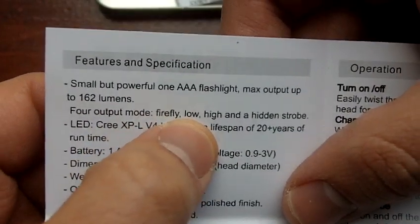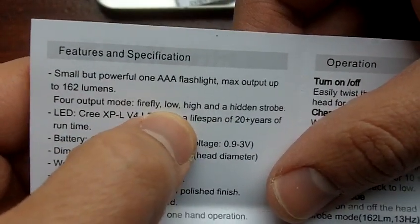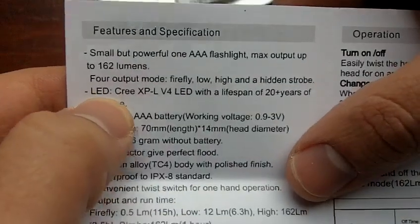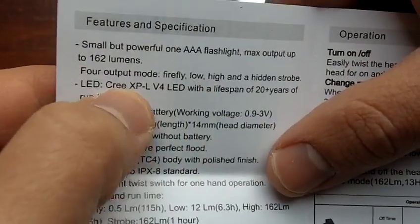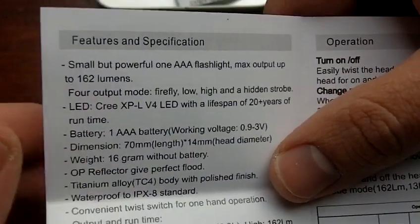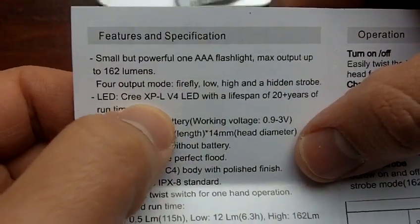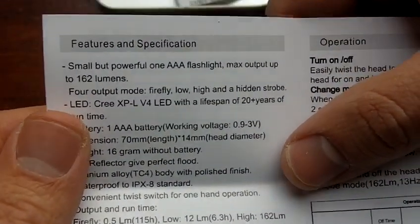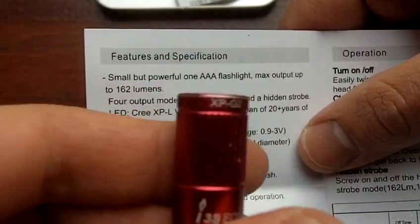Four output modes: Firefly, low, high, and hidden strobe. There's no medium, just a low. The low should be pretty bright because the LED — Cree XP-L V4 — has a lifespan of 20 years of runtime. The XP-L is the latest LED. If you're buying an LED flashlight these days, I really do advise you to look carefully and get this Cree XP-L type of LED. It is quite a bit more efficient than the previous one — it's going to run for more time, it's going to be brighter. It is really a step forward from the previous XPG2s.